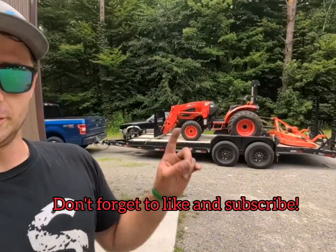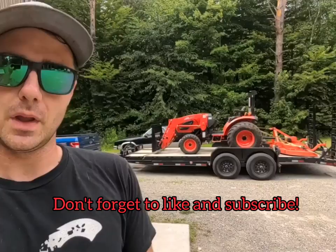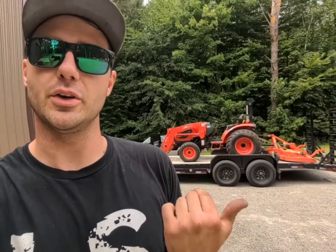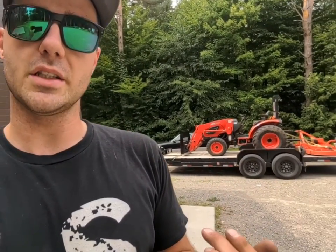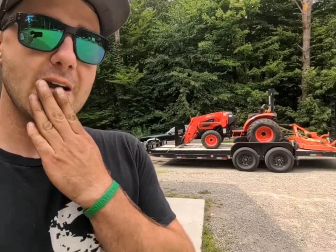Welcome back once again YouTube. Today, my tractor is sitting on the trailer already warming up, and I'm going to walk everybody through a full service on the Coyote CK2610. It should pretty much all apply for the 35 as well as the 4010. We're going to do the front axle, the engine oil, as well as the transmission hydraulic filters. Let's begin.